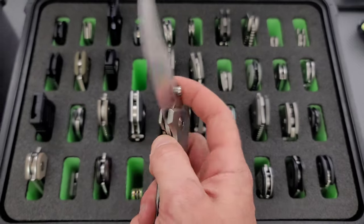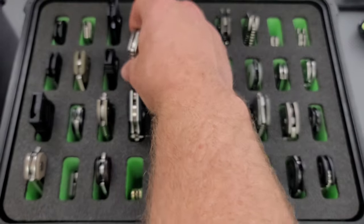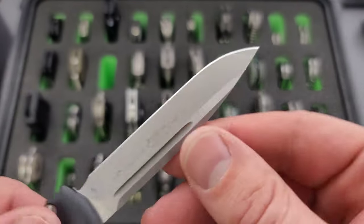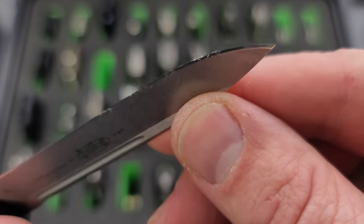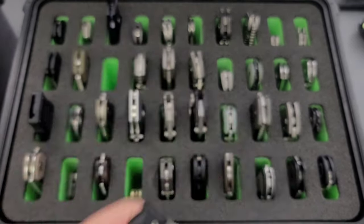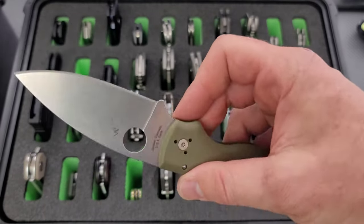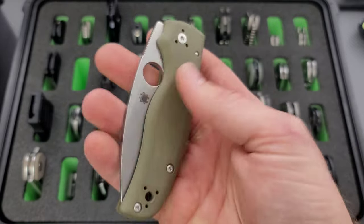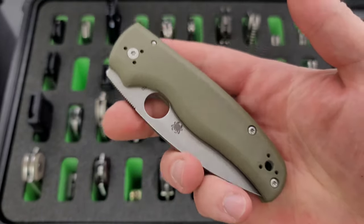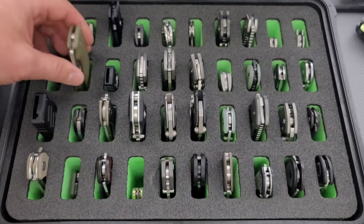Another knife that I carry a lot — my Microtech Ultratech. This one has definitely seen more use than some of the other OTFs in my collection, but it's just a nice size. I like the slim profile. Moving on here, we have my original Spyderco Shaman, which has green scales. These are the scales that come with the River's Edge Cutlery exclusive Shavocado version, but I took them off because I customized it. And I thought, well, I'll just put them on the original Shaman — why not?